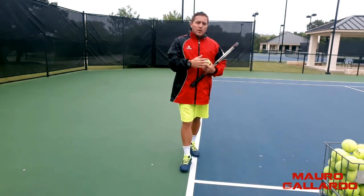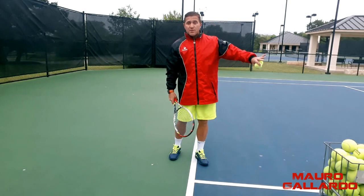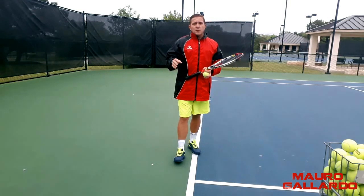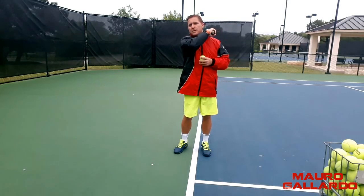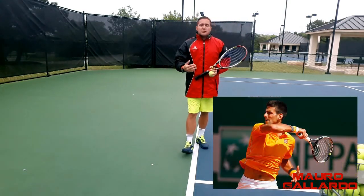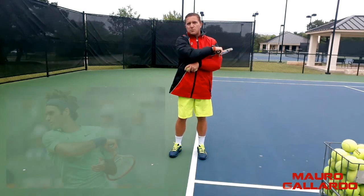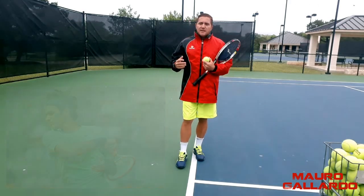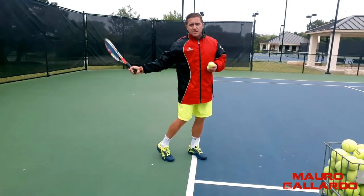So when we've already developed that topspin shot and we start moving towards a more aggressive forehand, there are things that change in the swing. One thing you're going to notice in the professionals is that when they're running from the baseline, they usually finish more up on the shoulder — that's the set-up shot with more topspin. But as soon as you see them moving inside the court — it's very noticeable in Federer's game — their shot finishes more around below the shoulder. The shot doesn't go so much down and up like a roller coaster, but in a flatter swing forward.